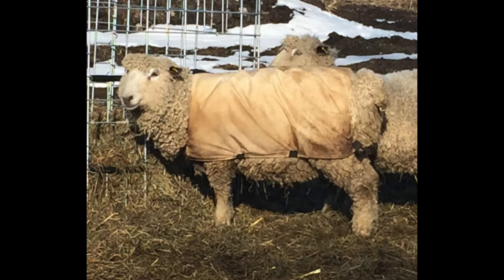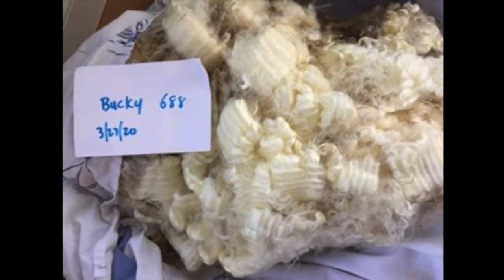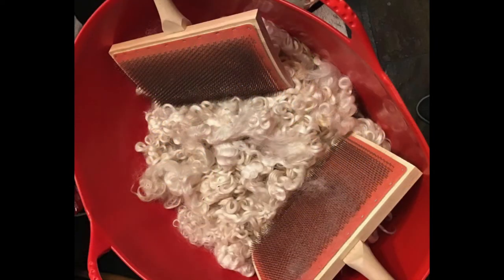Here is a picture of him with his coat off right before he was ready to get cut, and there's all his wool. Here's me cleaning it, which is called scouring. You can see it's pretty dirty, and here it is out to dry.